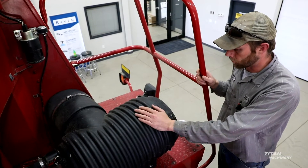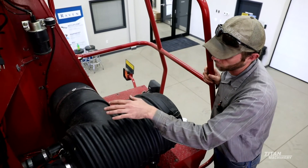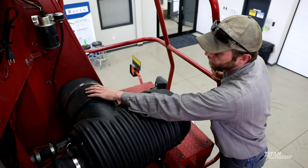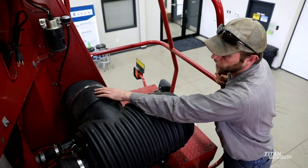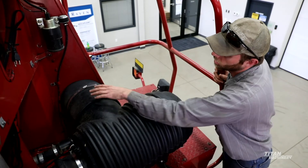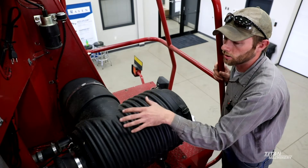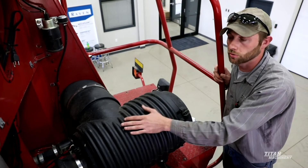Here on the air filter housing, one thing we need to remember is replacing these air filters every year. We also need to remove this air filter housing once a year — in the back there is an aspirator, and what that aspirator does is it helps circulate the air around the air filters. When these get plugged up they can cause issues by plugging up our air filters a lot easier. So it's easier if we take it off once a year, remove the aspirator — there are four rivets you need to drill out — pull it out, blow it out good, install it back in, and install the air filter housing back on. Once we're done with that we will move into the engine.